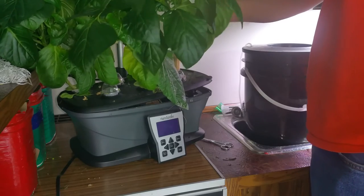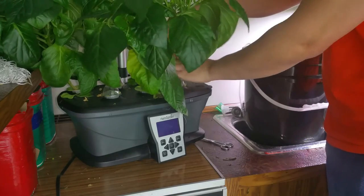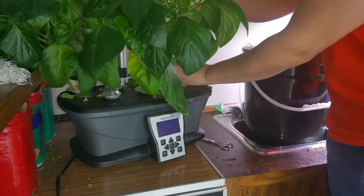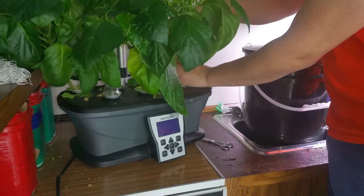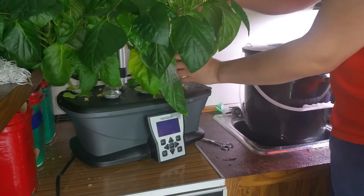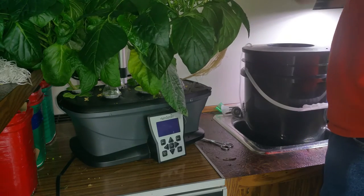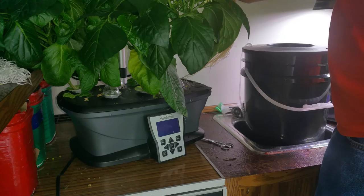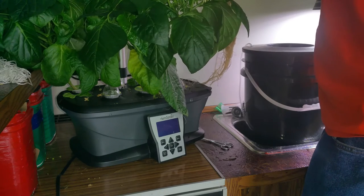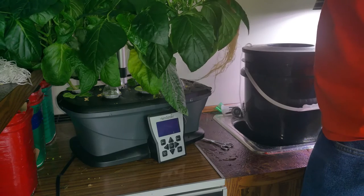Hopefully this doesn't end up a disaster video of how I ruined my nice big green pepper plant, because this is definitely the biggest of them all and it's got peppers started on it already. There we go, there's the roots. I'm trying to be careful with the top — bring the whole thing up. It's all kind of lopsided and intertwined because it's an AeroGarden and there's way too much in the AeroGarden.